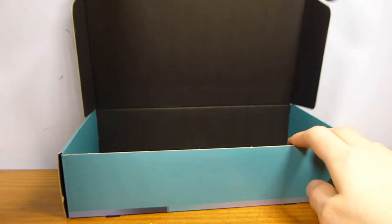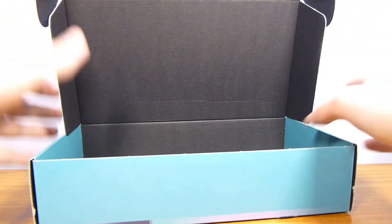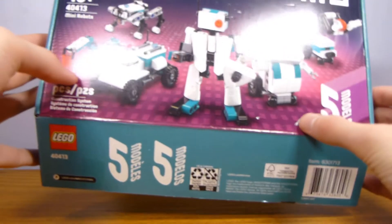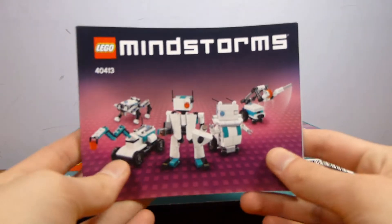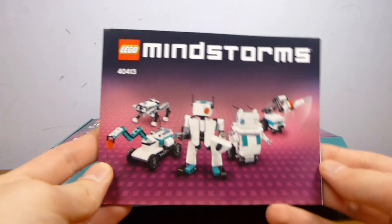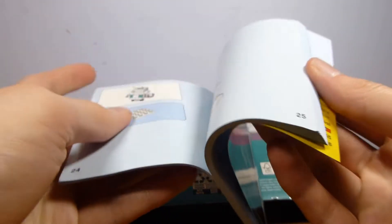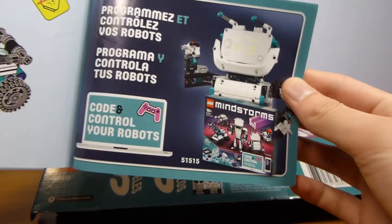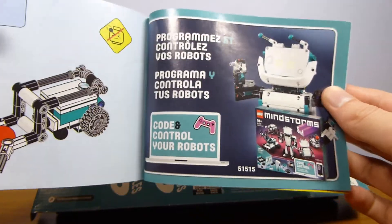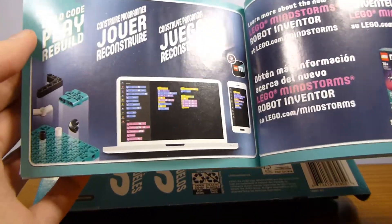The box is actually a slightly nicer one — it's one of the ones that folds open. Unfortunately the one I got was a little bit banged up. I actually got one from Shop at Home and one in a random lot I bought off of Rucari. The instruction leaflet is actually kind of neat. I like the front design. It has a little bit of a Mindstorms ad at the back, tells you sort of what Mindstorms is, and shows you the programming interface.